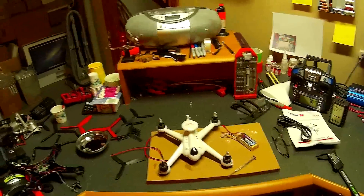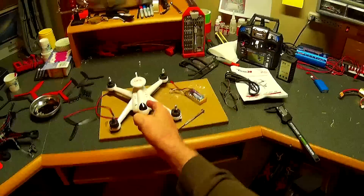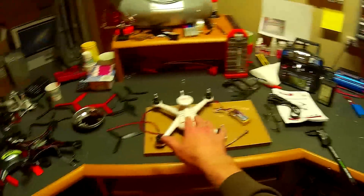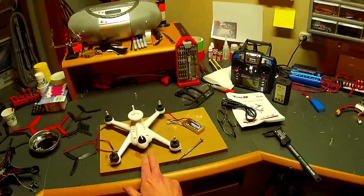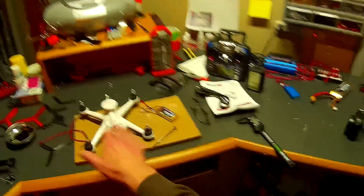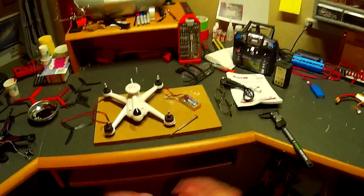I'll catch you guys in a bit. I'm going to do some work and hopefully get some flight video in this video. The last thing I need to do after my modifications is calibrate the magnetometer — the compass. It's very important to calibrate the compass on this because there are issues of this flying away from folks who don't calibrate it. Anyway, we'll catch you guys in a little bit.